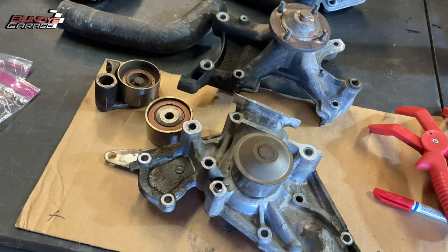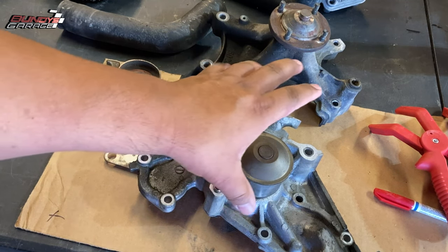I want to show you the parts I used when I did the timing belt on a Toyota Tundra and Toyota Sequoia. This is on your 4.7 liter 2UZ-FE engines. You're going to find this also in some Lexus applications. I'll put a list of all the vehicles this engine is actually in.